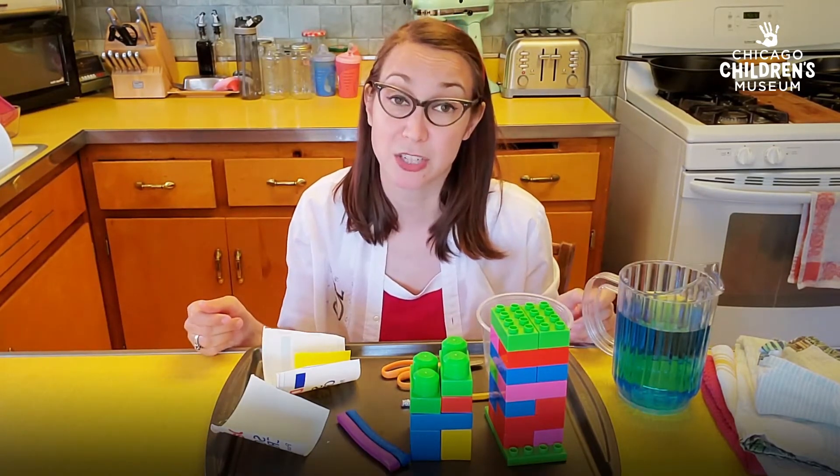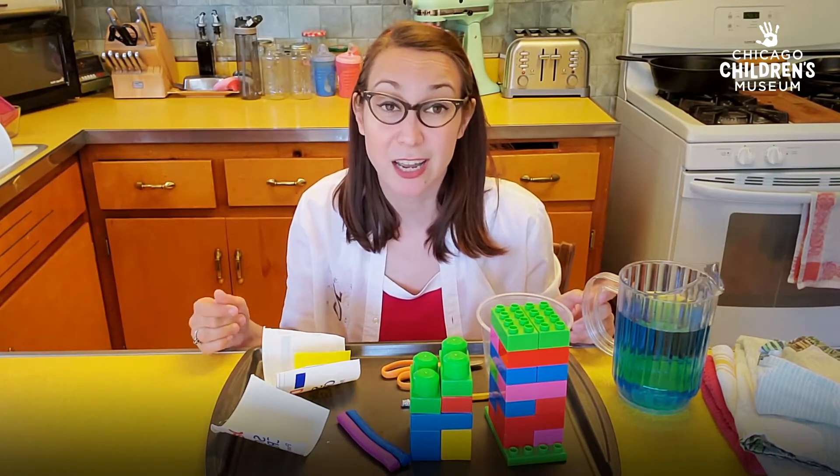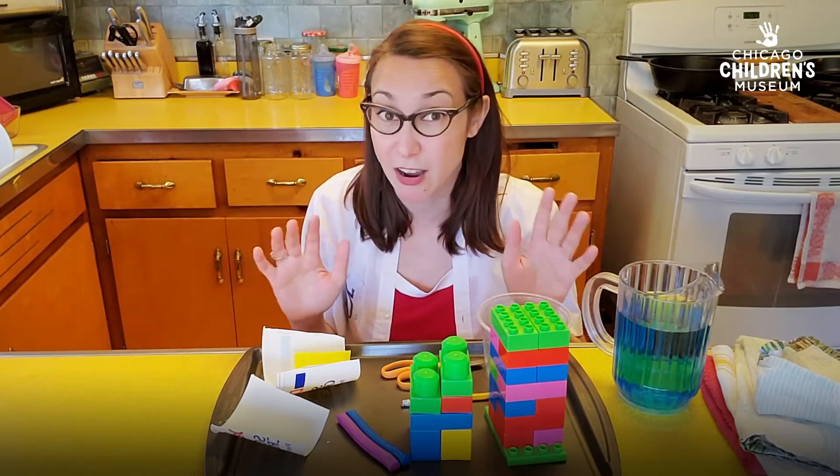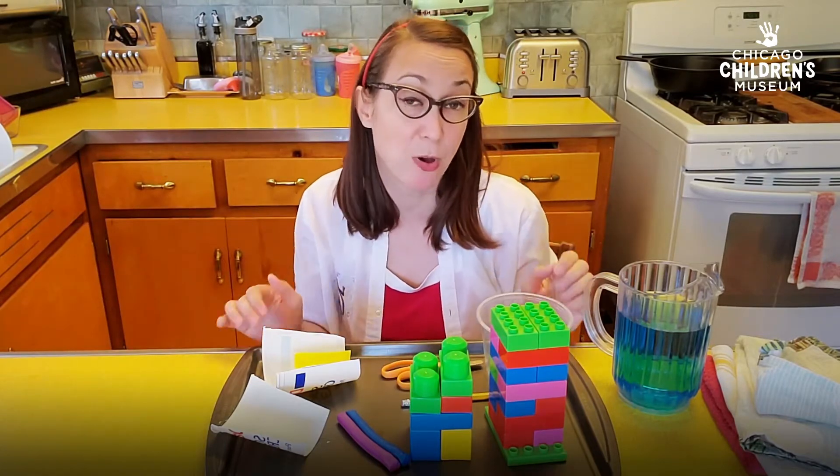So here's my water slide in action. My son and I had a great time testing, observing — that's looking closely and talking about what happened — and changing the water slide up.